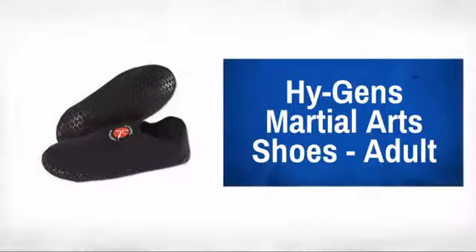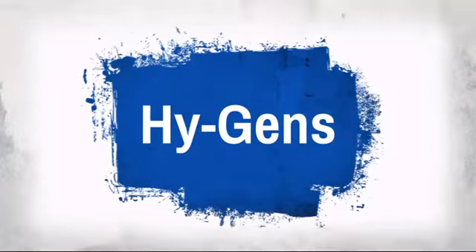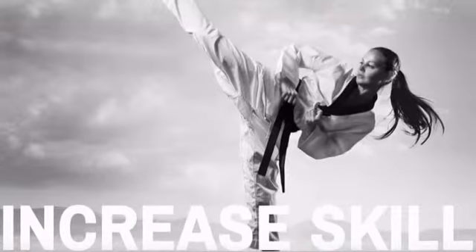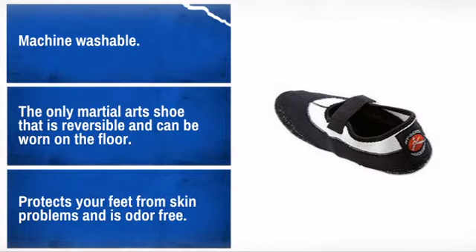Protect your feet in style with these great karate shoes made by a trusted brand in martial arts. The features of this shoe will allow you to train at your best without holding you back.